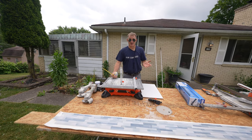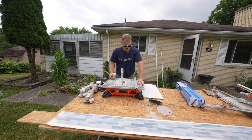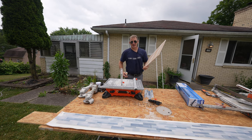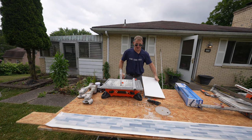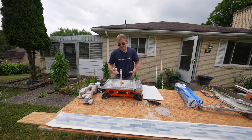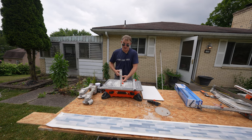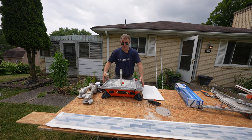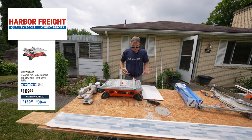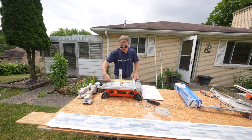We're going to try to do this whole tub surround with just this little inexpensive tabletop saw. It is a little bit cumbersome to rip down full pieces of tile like this, but it's just going to take some patience and time. You can't really force it — you have to let the blade cut. This is a $200 saw at Harbor Freight, and so far I'm pretty happy with it. I think you could pretty much do an entire tub surround like this pretty easily.